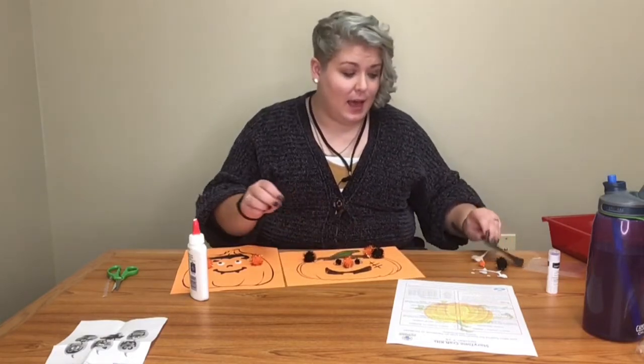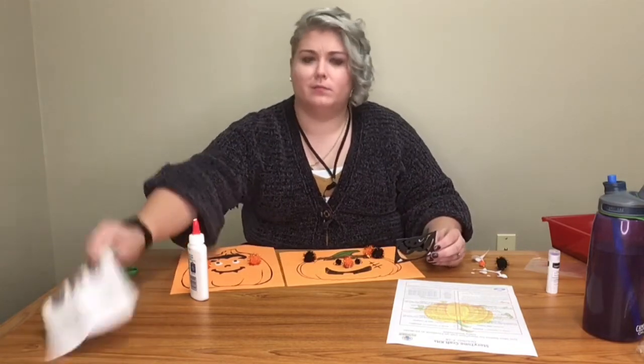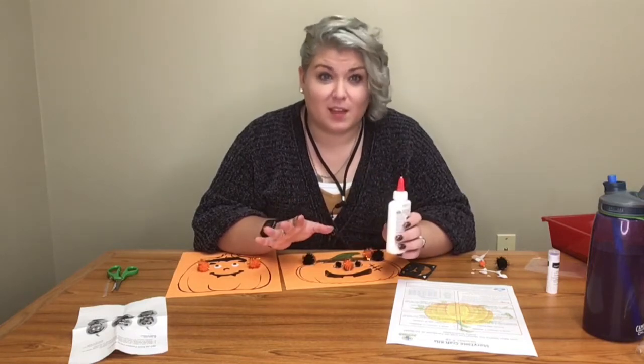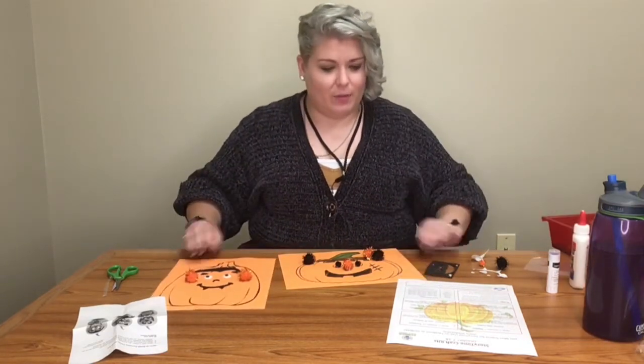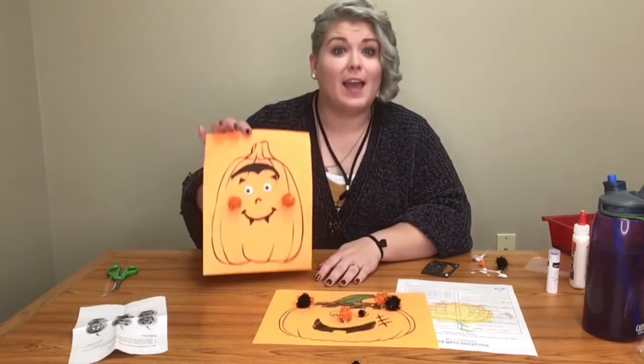I want you guys to make whatever works best for you. You don't even have to follow exactly what the paper suggests for your foam piece kit. You don't have to worry about doing exactly what's on the paper — you guys have creative minds so you can create whatever works best for you. There we go for our jack-o'-lanterns. You can keep these up for the entire month of October. I hope you guys have a happy Halloween!